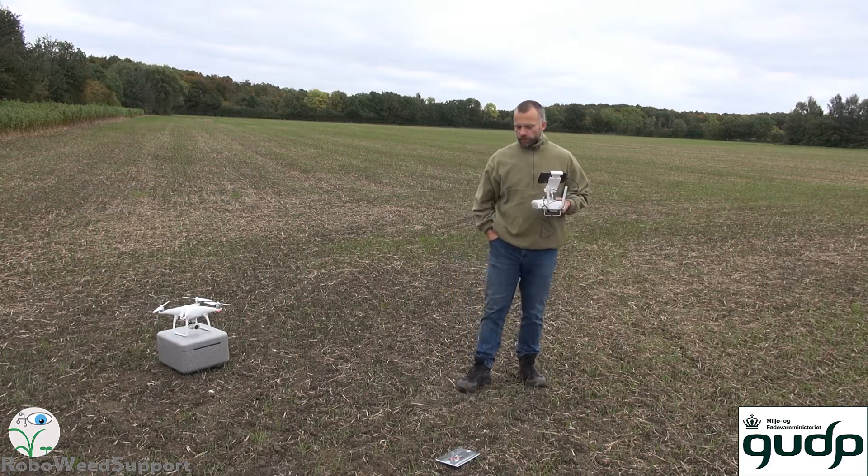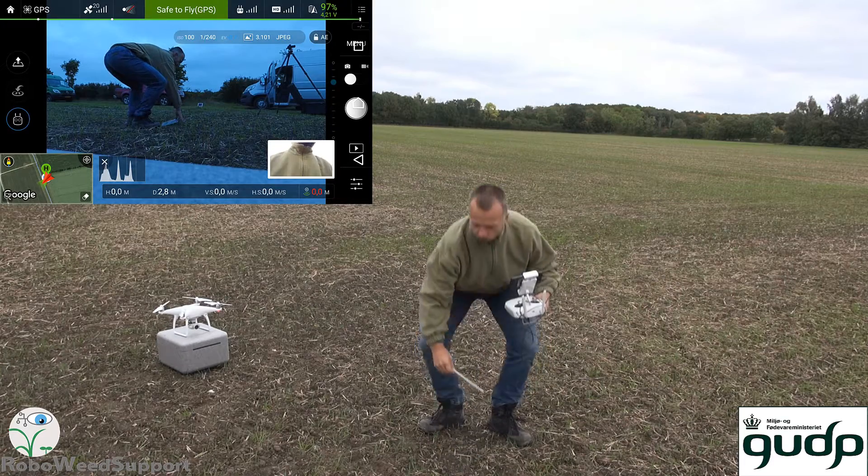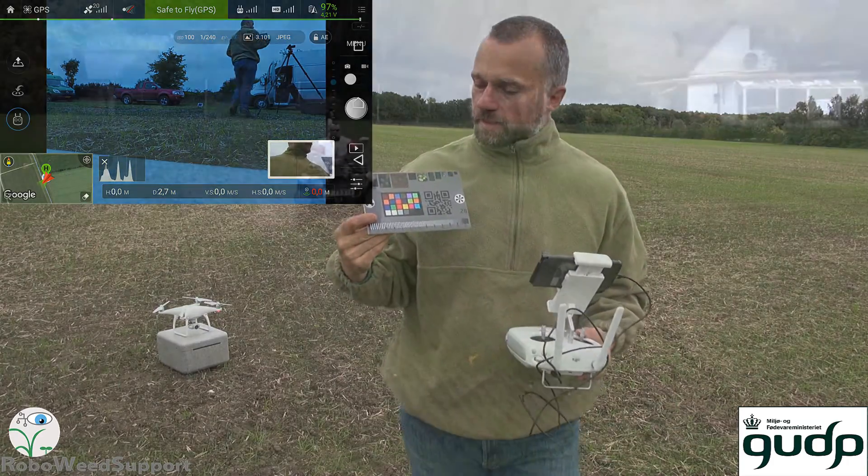I'll go to demonstrate how to collect images with a drone instead of an ATV. You can see a little movie showing how we do it with an ATV.